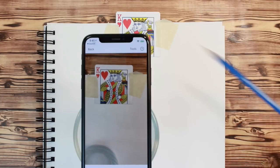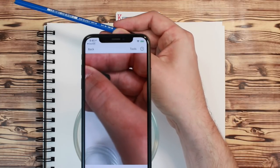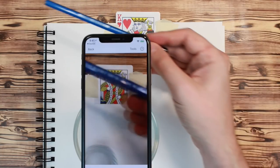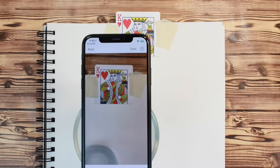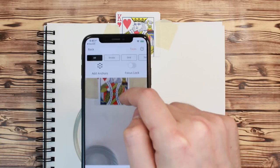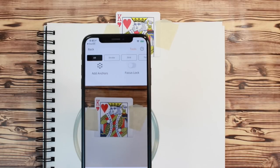You may notice the phone's camera going in and out of focus. It is set to autofocus by default. Once your anchor and drawing surface are in focus, you can turn off autofocus by pressing Tools, AR, and then Focus Lock. This will turn off autofocus.